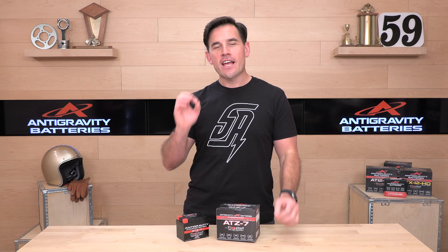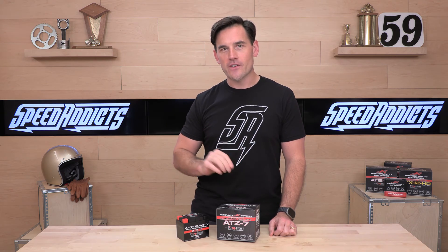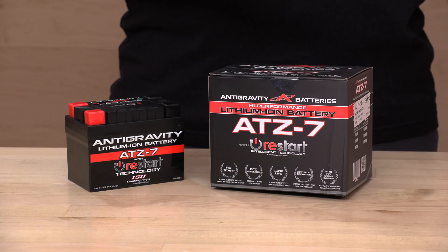Before we jump in and tell you about another Antigravity lithium-ion solution for you, subscribe to the Speed Addicts channel. It's only going to take you a click to stay up to date on all the latest parts and gear. We're going to educate you — make sure you don't miss out on the latest and greatest. Also, if you'd like to support us here at SpeedAddicts.com, you can do so by simply shopping with us.